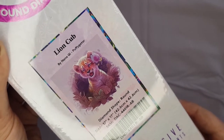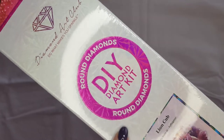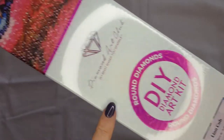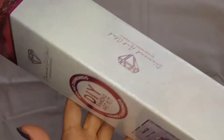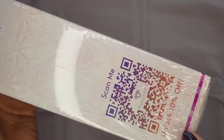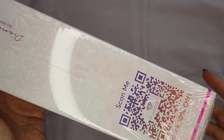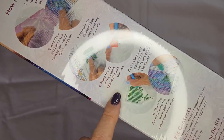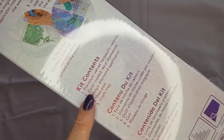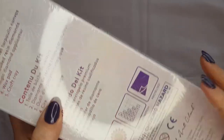It's so cute — it's a round drill as you can see here by the box, and the pink color means it's round. We have a 10% off scan on the back of the box, and we have instructions, kit contents, and all that good stuff.